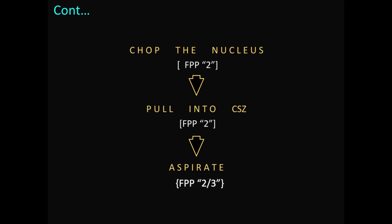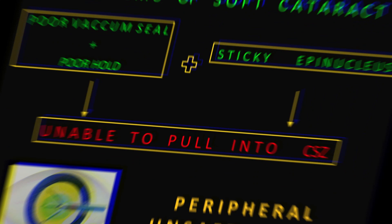Step four: with the foot pedal at position two, chop the nucleus. Step five: pull the chopped nucleus into the central safe zone with the pedal at position two. Step six: emulsify and aspirate in the central safe zone by switching the foot pedal between position two and three, using the energy as required. In this way, nuclear fragments are prolapsed from the capsular fornix and brought into the central safe zone.